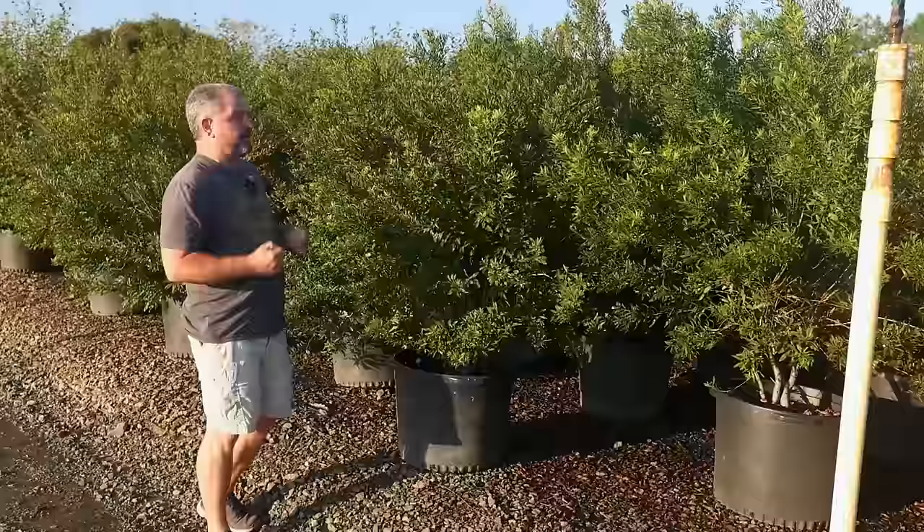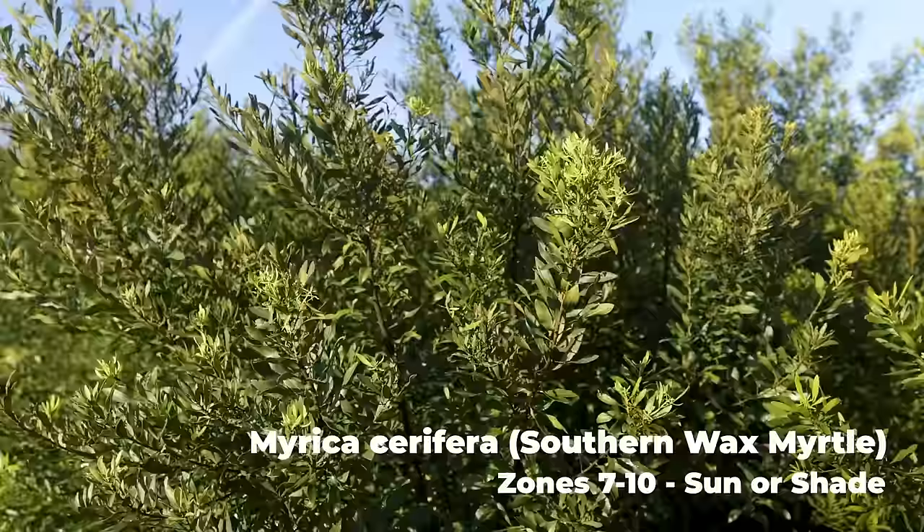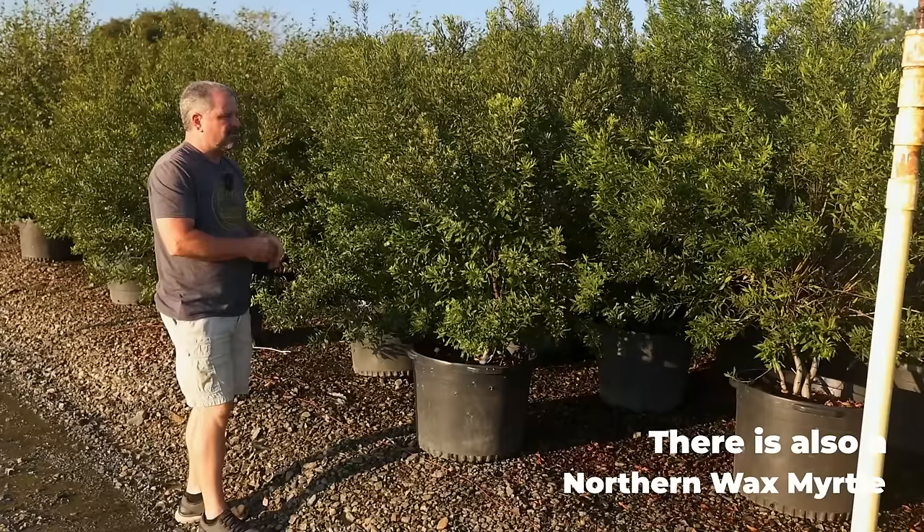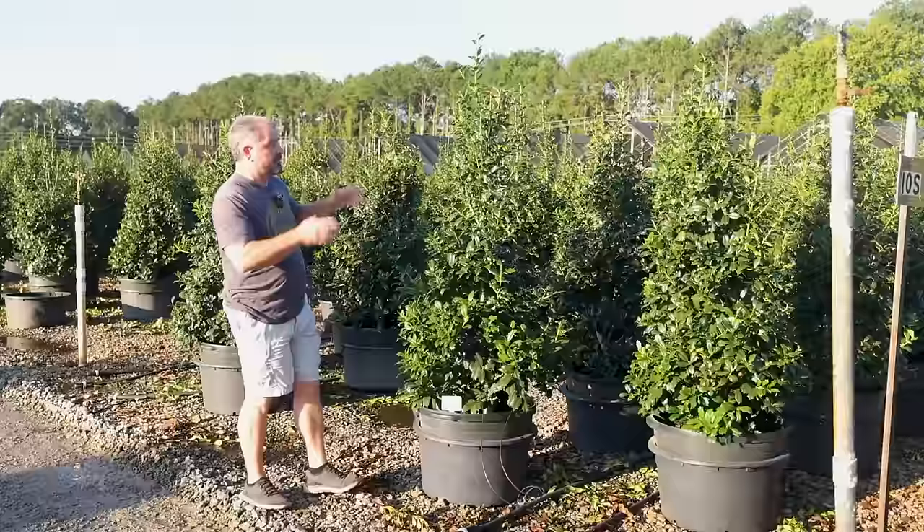These are wax myrtles — native large growing shrubs that can get as big as you want them to get. They can be tree-formed, limbed up from the bottom, which they'll kind of naturally do on their own, or they can be tip pruned to keep them fuller down to the ground. This is a great native option for quickly screening a neighbor. Also extremely deer resistant.